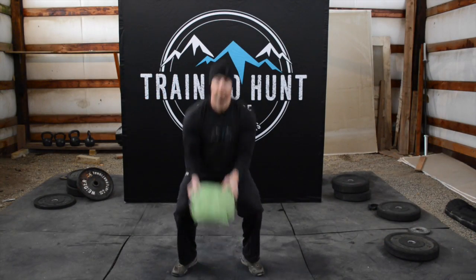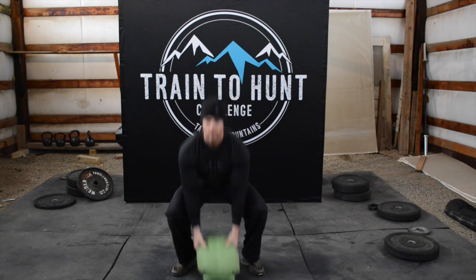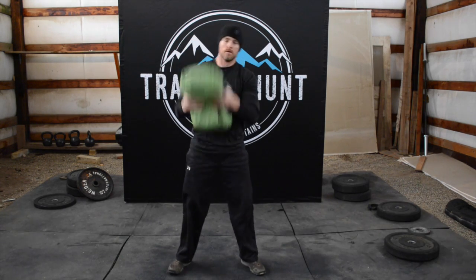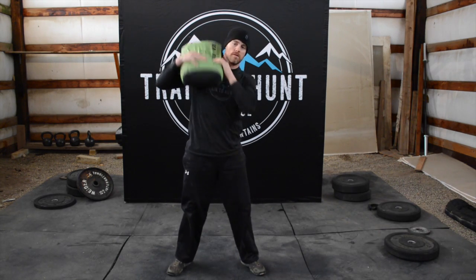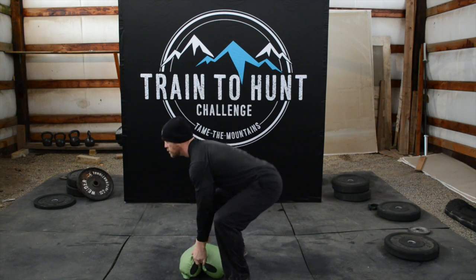You're going to push through the floor and your shoulders and hips are going to come up at the same rate. At the top of triple extension, you're going to shrug your shoulders and catch the weight on your shoulder, and then return it to the floor. Make sure that you return the weight all the way to the floor between each rep.